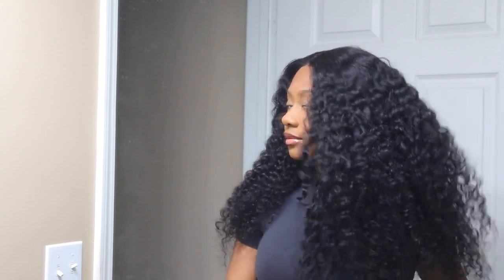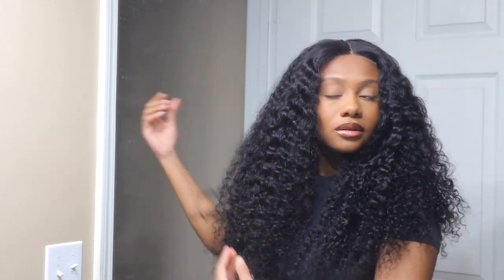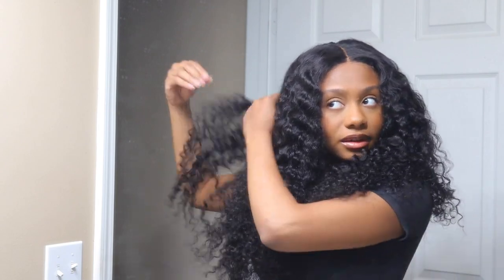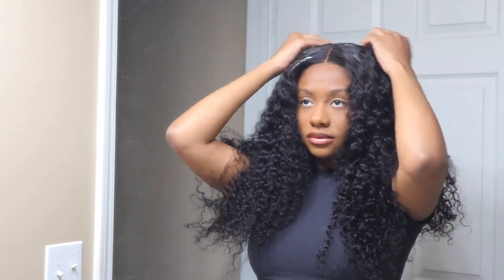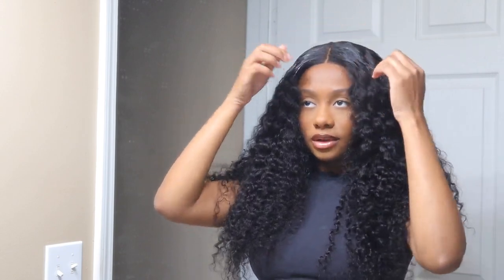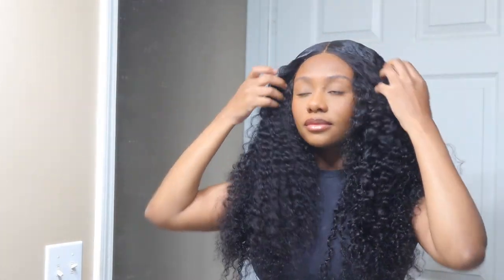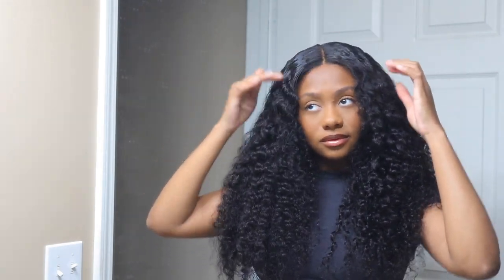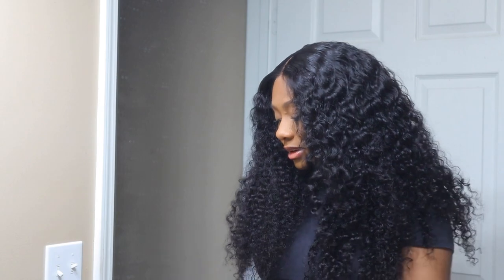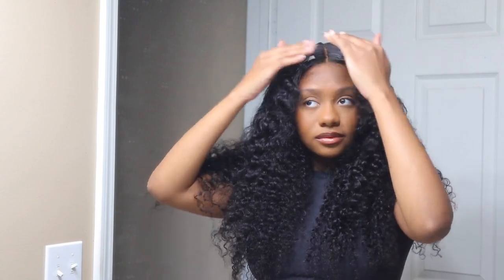This wig was super duper easy to install and the hair was so soft. Beauty Forever Hair has really nice hair, so I wouldn't expect anything less from them. I'm going to have everything linked down below for you guys if you want to check them out and purchase one of these wigs. I highly recommend it if you want a wig you can just take off at the end of the night without having to worry about removing glue or gel from your forehead — if you just want an on-the-go wig, this is it. Link to this wig and Beauty Forever Hair's website will be down below. If you're not subscribed, please hit the subscribe button, give this video a thumbs up if you liked it, and I will talk to you guys next time — bye!